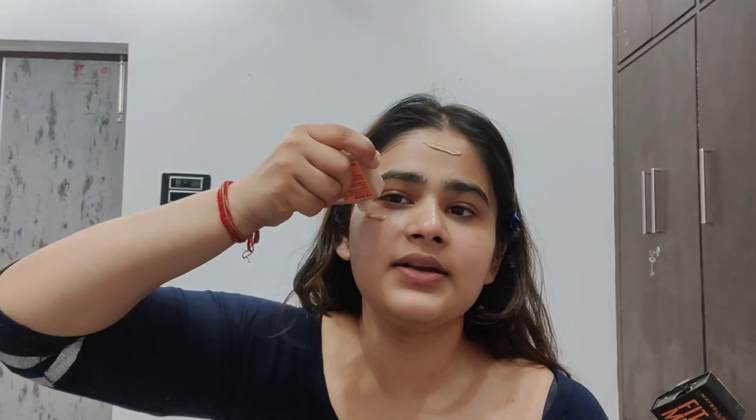The Demon Slayer movie releases tomorrow and I am going to try Demon Slayer makeup today, so let's get into it. I am going to try to recreate this makeup look — I hope it turns out good this time because I have tried it before and it didn't go well.